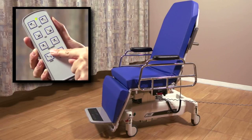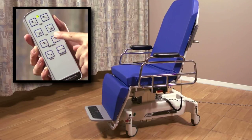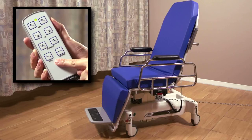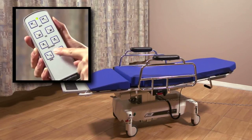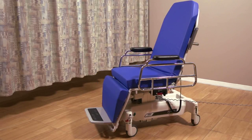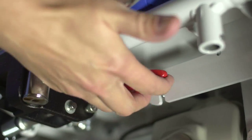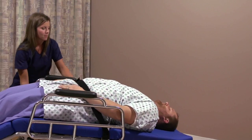The next row of buttons controls the height. The left button raises the seat and the right button lowers it. The auto-contour buttons simultaneously move the back and leg sections, letting you put the chair into a flat, reclining, or a fully upright sitting position. The chair is also equipped with a manual quick-release located on the patient's right side, which will quickly lower the back section of the chair in the event you need to perform emergency CPR.